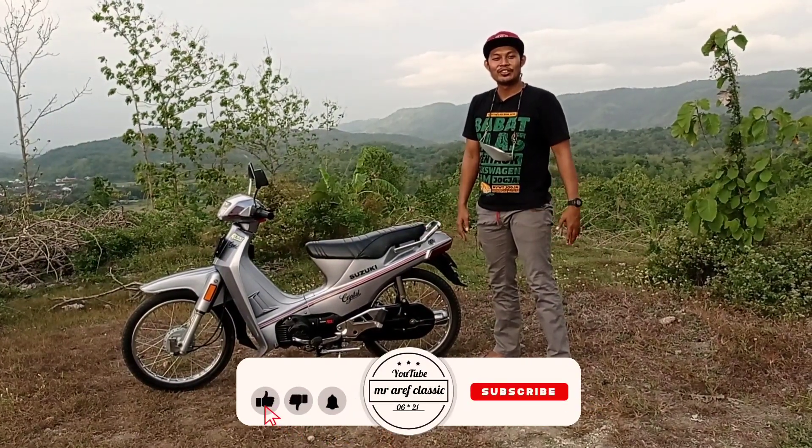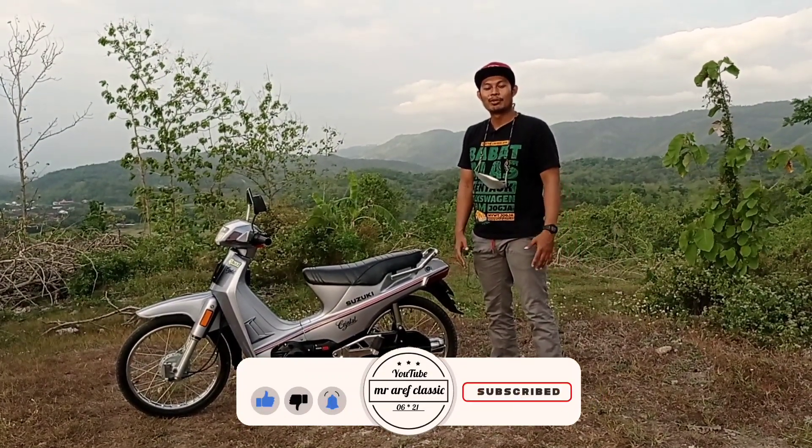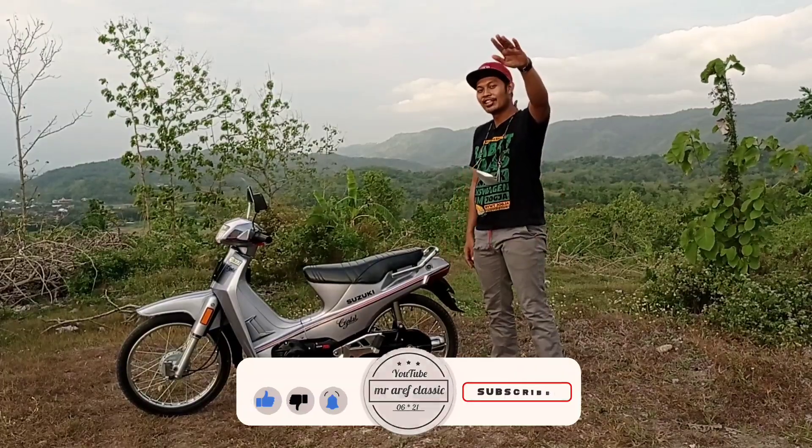Terima kasih sudah tonton video ini dari awal sampai akhir. Jangan lupa subscribe channel ini. Jangan lupa like serta share ke teman-teman semua. Semoga bermanfaat. Sampai jumpa lagi di video selanjutnya.